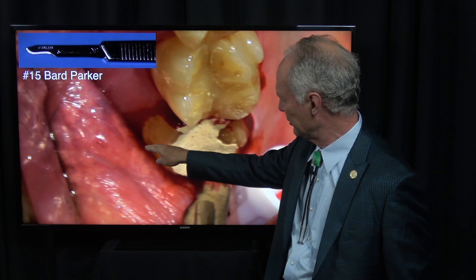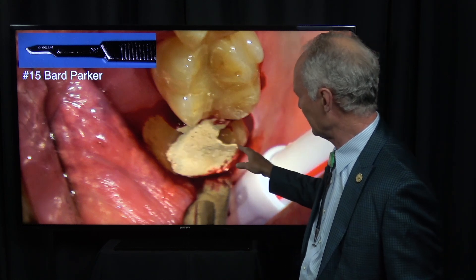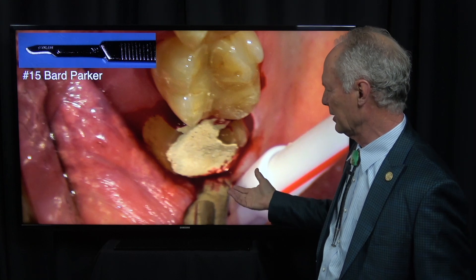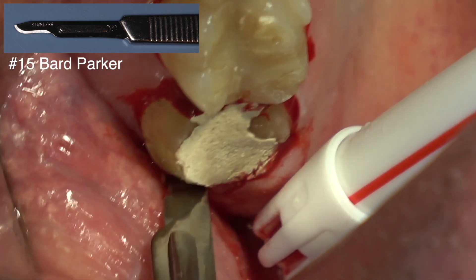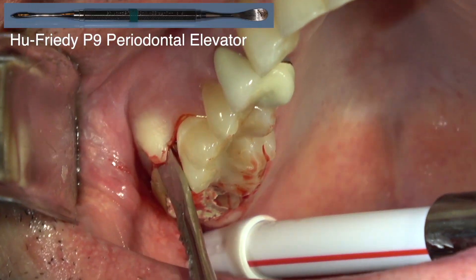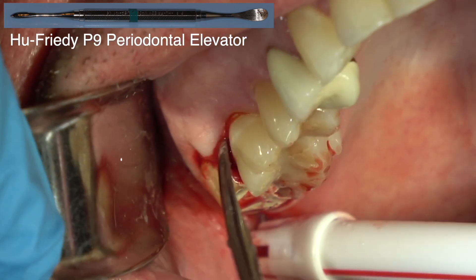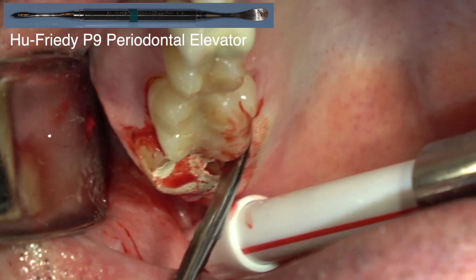I'm going to cut between the roots and take the roots out in three parts. I know this tooth is probably going to be brittle, so I'll probably have to take each root out in parts. This is a big tooth, and if I extract it in one piece it's got to be extracted to the facial and I'm going to lose all the facial bone. So it's got to be sectioned into three parts for each root.